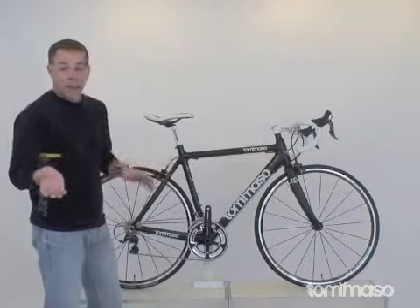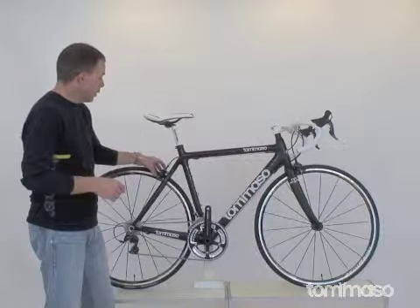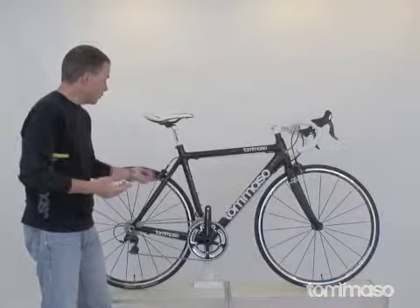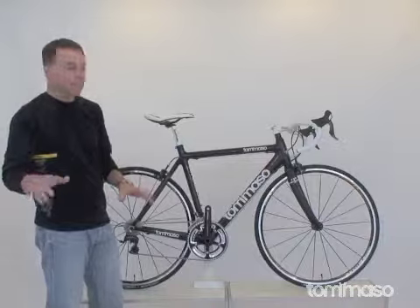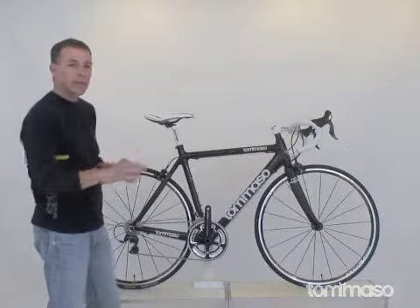If you would care to stop — and I don't know why you would — we have the Tektro brakes front and rear. Skeletal cutout for weight savings, and it has cartridge pads. I love cartridge brake pads in that it saves you a trip to the bike shop. All you're going to do is pull out the little allen bolt, slide out the old pad, slide in the new.